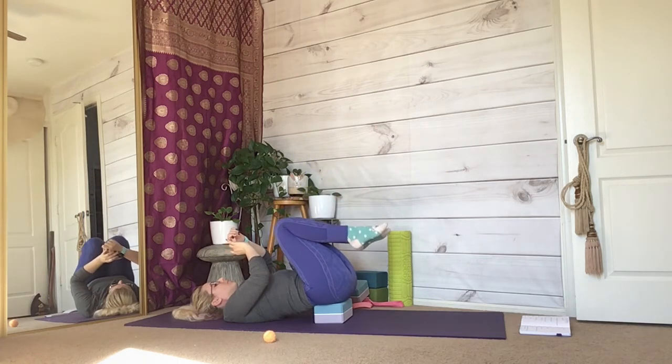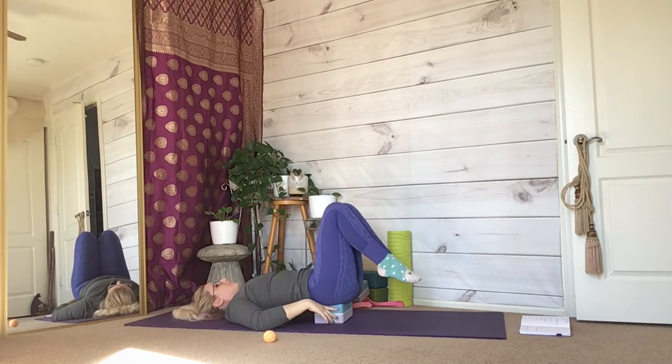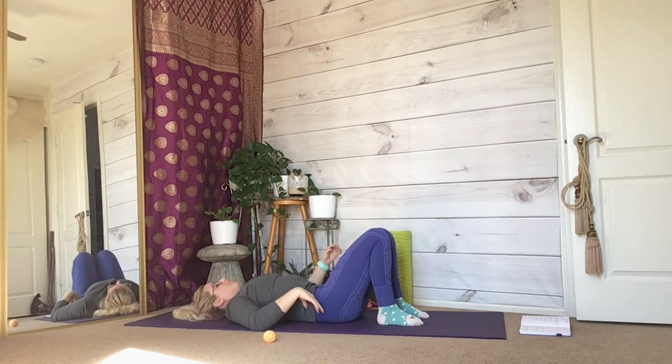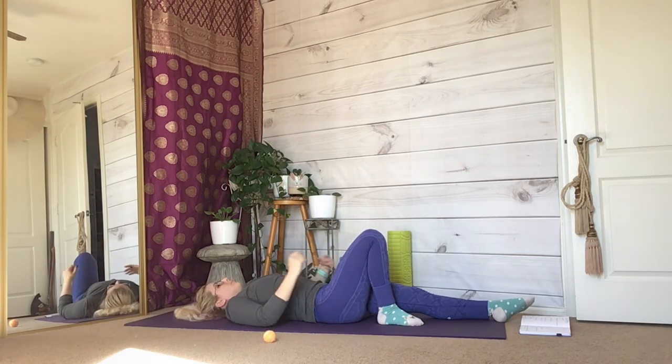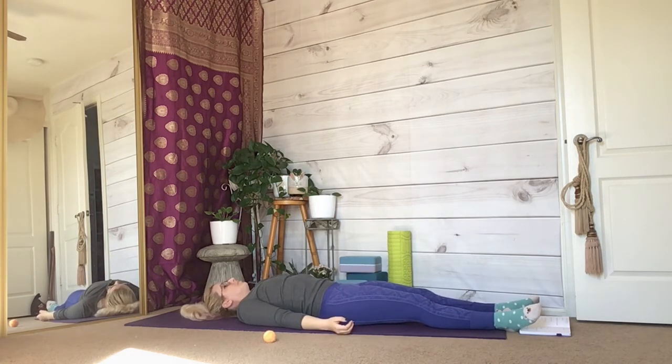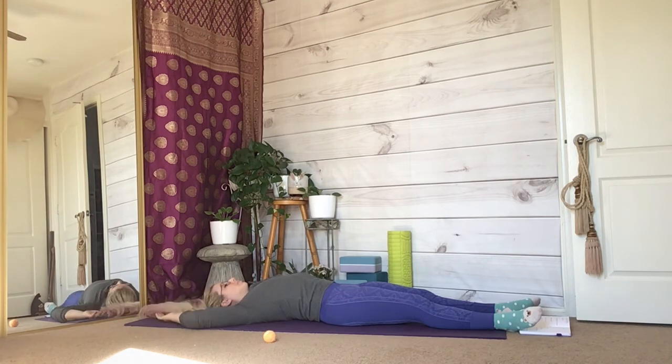Bend your knees, place your feet on the ground, and remove the block. Send your feet straight out towards the front of your mat in a reclined position. Join me in a one-minute Shavasana.